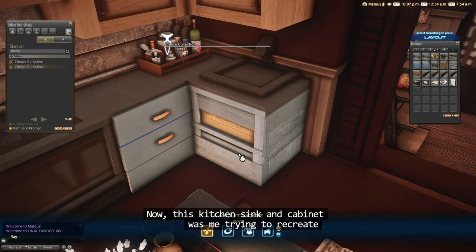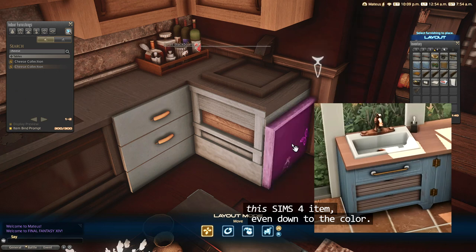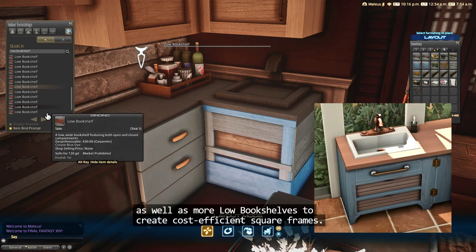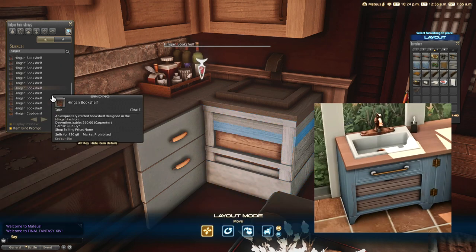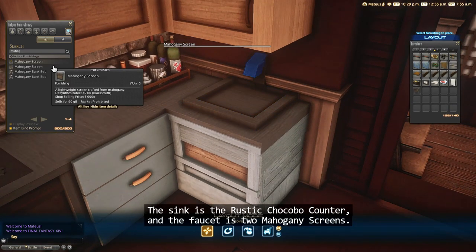This kitchen sink and cabinet was me trying to recreate a Sims 4 item, even down to the color. So there's some small blackboards and Hingen bookshelves, as well as more low bookshelves to create cost-efficient square frames. The sink is the rustic chocobo counter, and the faucet is two mahogany screens.